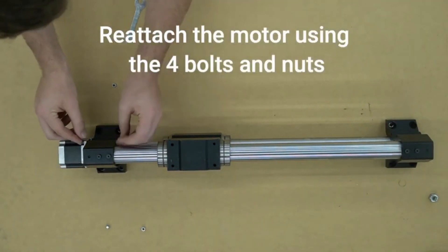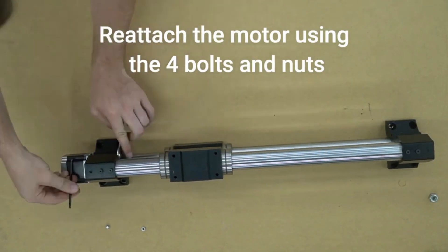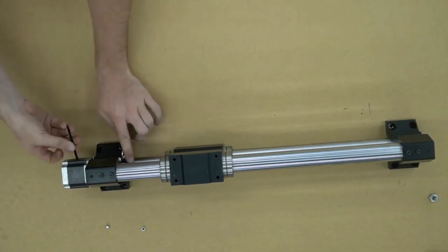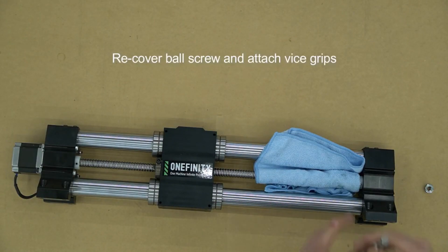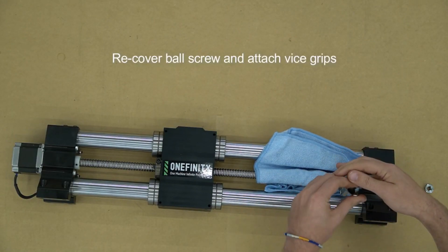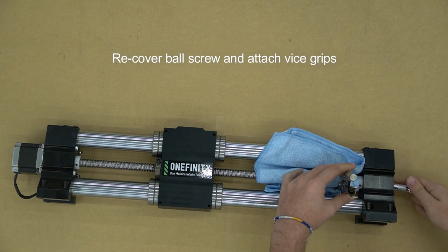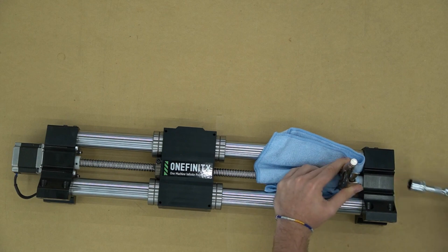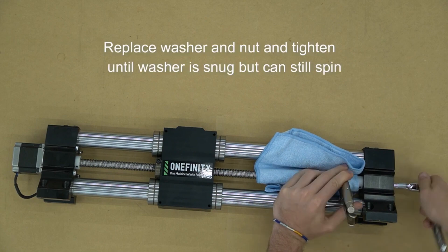Next we will reattach the motor using the four bolts and nuts. We will now place our vise grips back onto the ball screw and replace the washer inside of that foot as well as the nut. We will use a 17 millimeter socket again to tighten that nut back down just enough so that the washer can spin, but just barely.